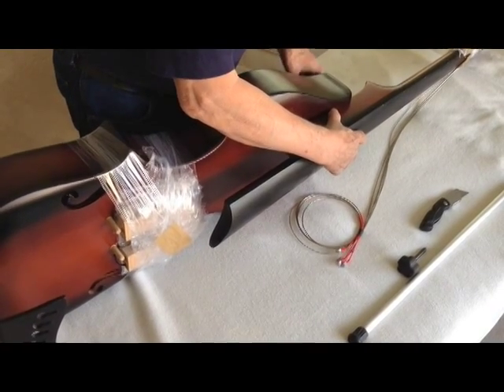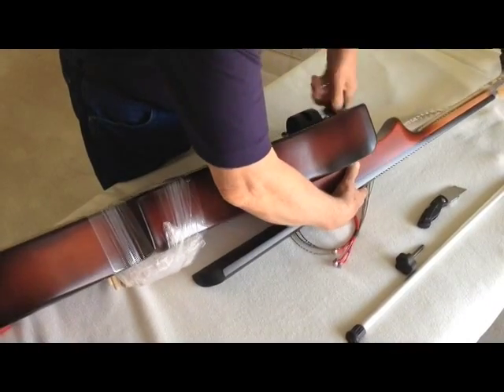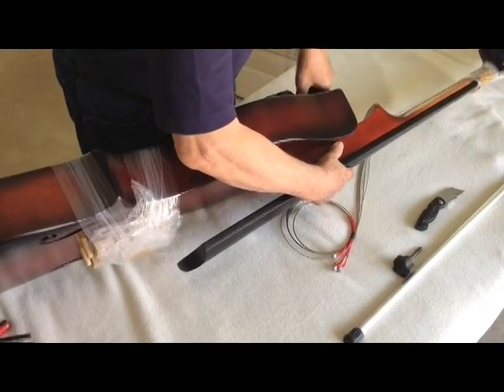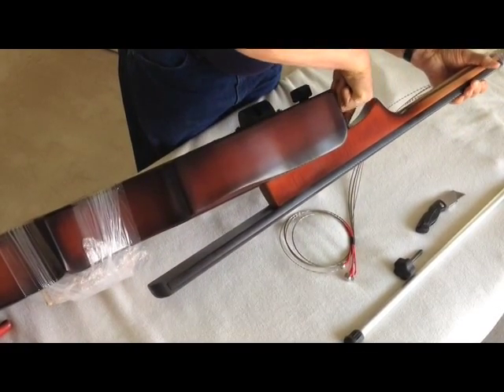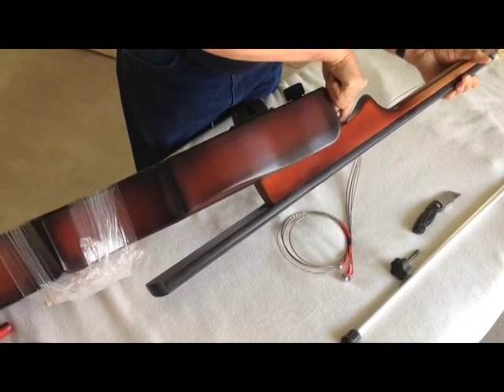Engage this insert in the neck and begin to tighten it up nice and tight, making sure that there's hardly any gap between the heel of the neck and the body.